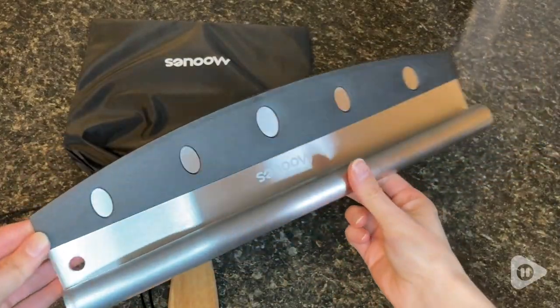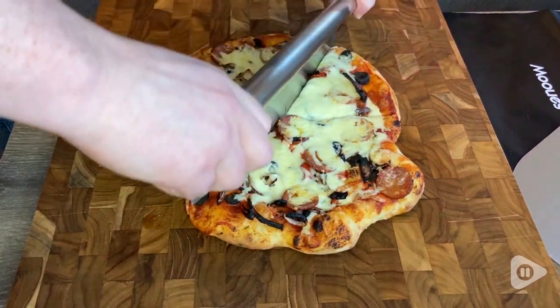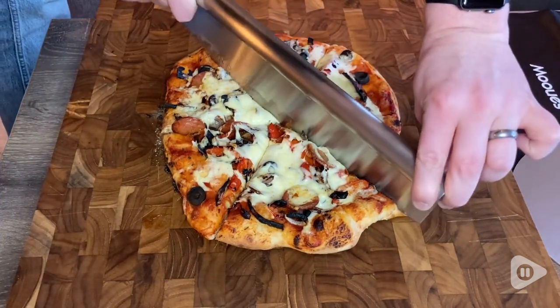The rocking cutter that comes with it makes cutting our pizza quick and easy. It cuts across the whole pizza in one simple motion, making it so much easier to cut even straight slices of pizza.